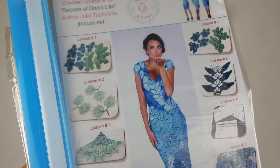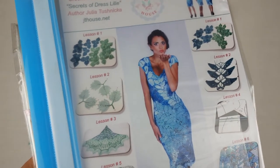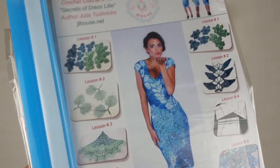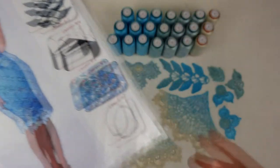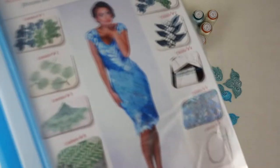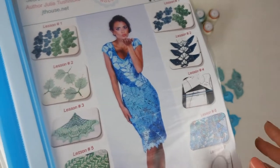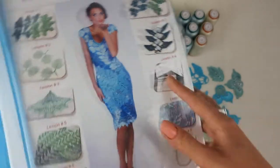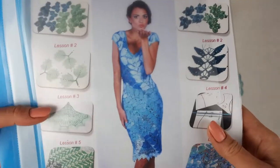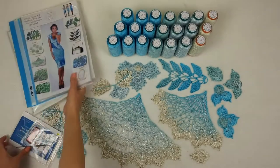You will also have samples of elements, so you can compare your own results with my samples. In this way you will understand what result you should get during your work. It was my imagination how to combine colors, but you can also change it — this system allows you to change your design. These elements you can use for your project, or you can create your own design.